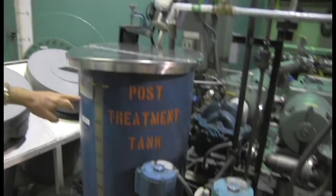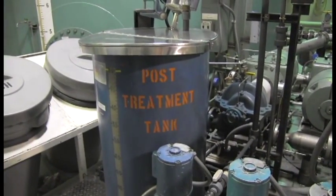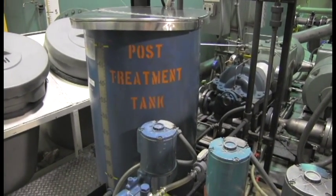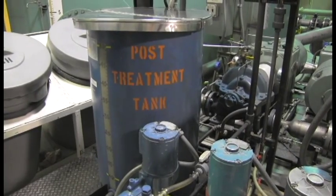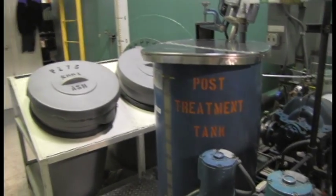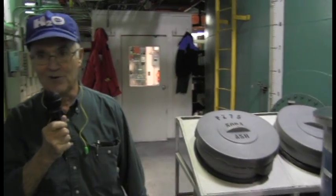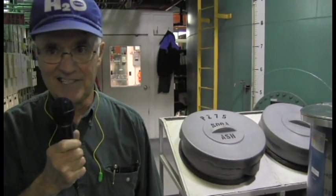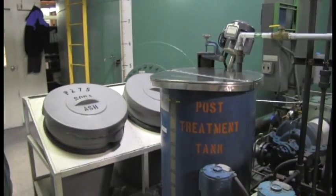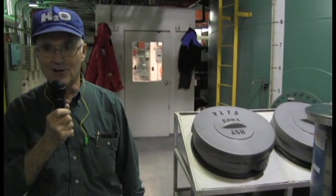This device here is a post-treatment unit. We add it strictly to bring the pH up so that our water stays roughly 8.8 to 8.9, which is slightly basic, to make sure it doesn't eat the pipes. This whole plant and the whole town was built in the 1950s — all copper, no PVC, all iron pipes. The pipes are fragile, so we do not want acid water eating them up.